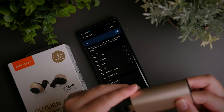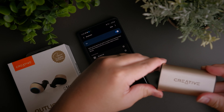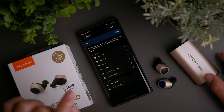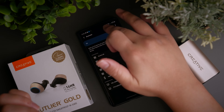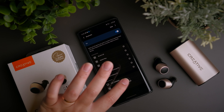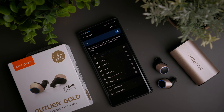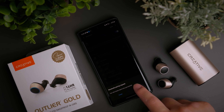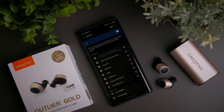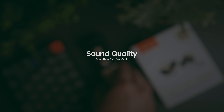Connecting the Creative Outlier Gold to your mobile phone is a very simple process. Open up the case and pull out the right earbud ideally. Once you pull it out, you should see the earbuds flashing blue and red. Then click Scan and it should start to detect the earbuds. Once you connect to one side, it will automatically prompt you to connect the other side as well, so both earbuds will be connected to the phone.